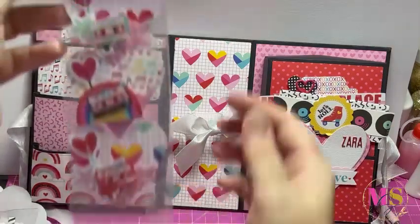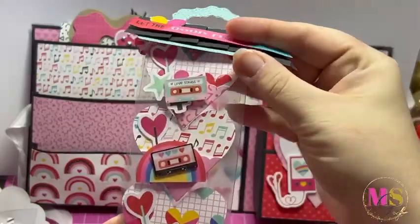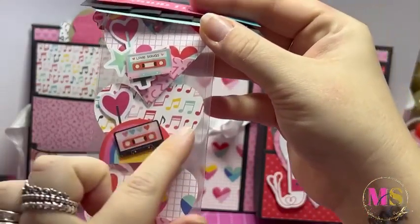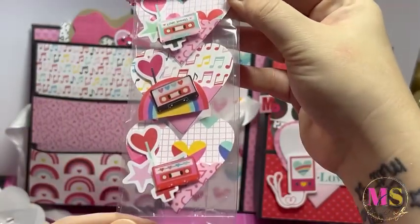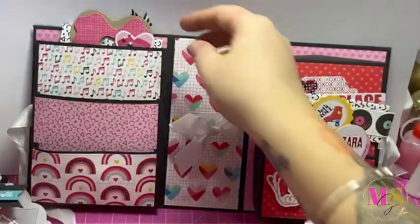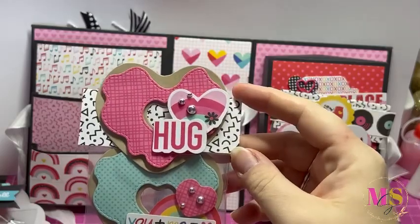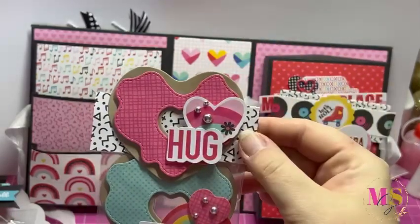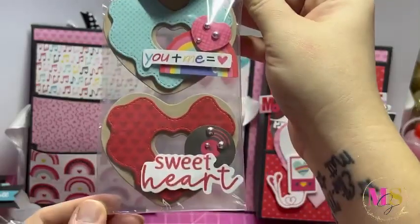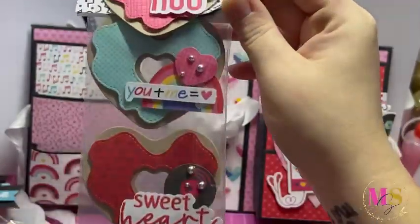Then we come to this one and she's done this gorgeous little bag topper that says 'let the good times roll.' She's made these cute heart embellishments layered with a cassette, and they've got little pockets on the front as well - just adorable, so so pretty. Then she's also done this super cute bag topper with a donut heart and 'hug' and ephemera pieces, and she's decorated an additional two for me to use. I love this die - you'll have to tell me where you got it from because it is super adorable.